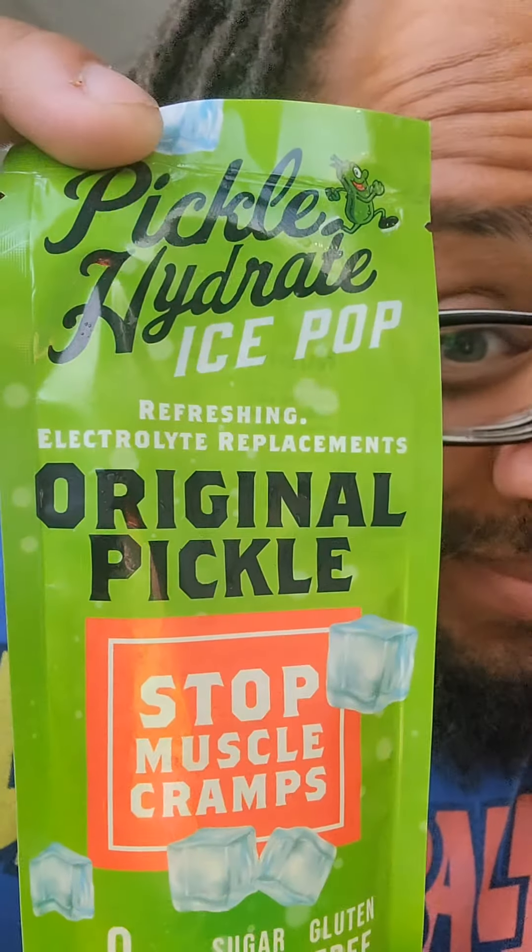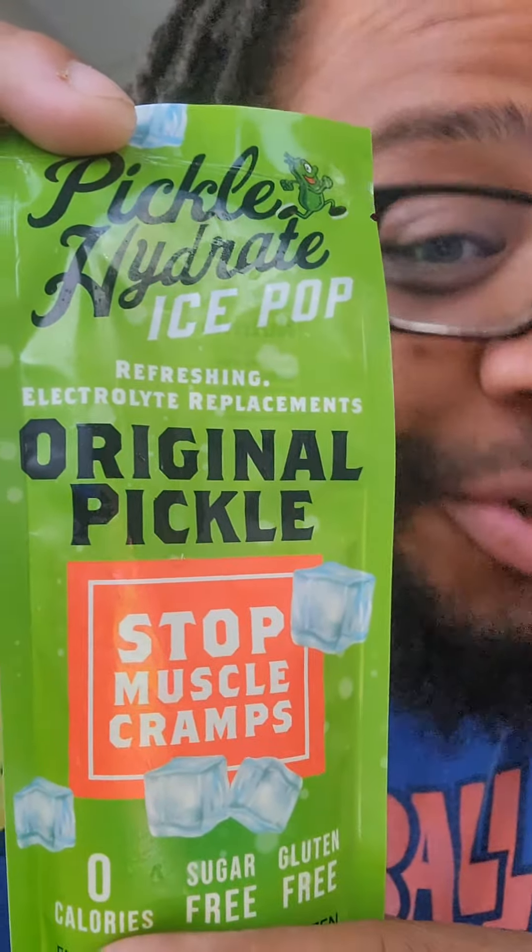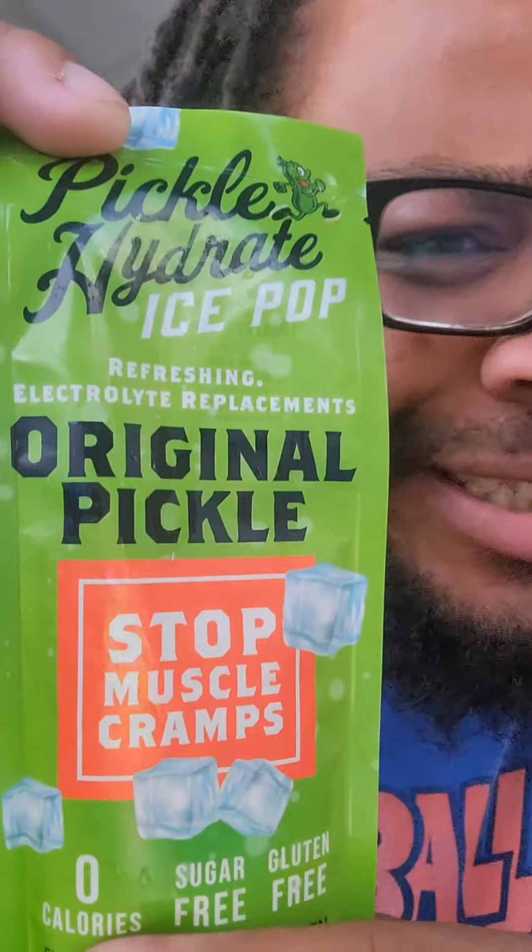What's up y'all, I'm about to try something, let me just show you. Original pickles ice pop — my bad — it's supposed to be good for you. Refreshing, replaces your electrolytes, stops muscle cramps and stuff like that. But I'm gonna try it, get folks to say.